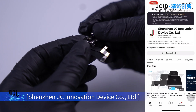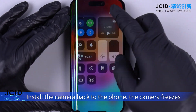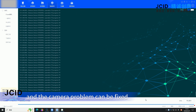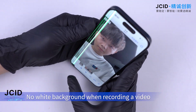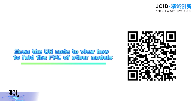Shenzhen JC Innovation Device Co., Limited. Install the camera back to the phone. Flash the phone on a third-party platform and the camera problem can be fixed. Fixed — front camera is in focus and there is no white background when recording a video. Scan the QR code to view how to fold the FPC for other models.